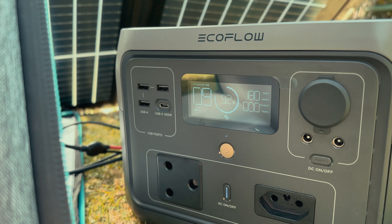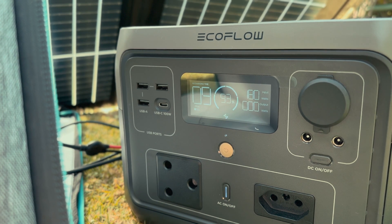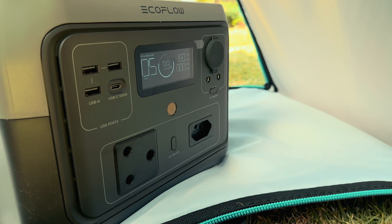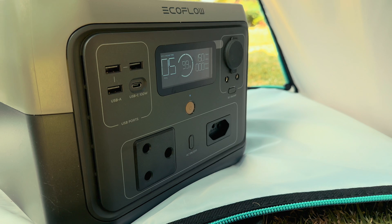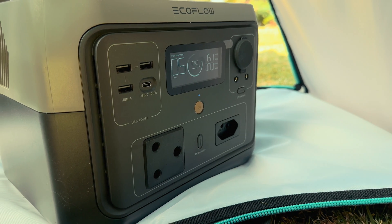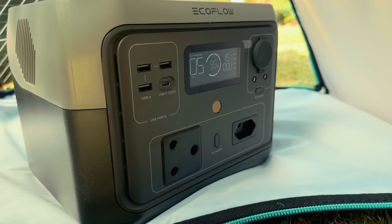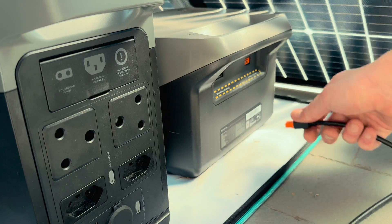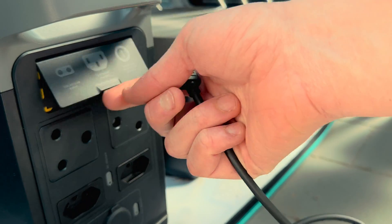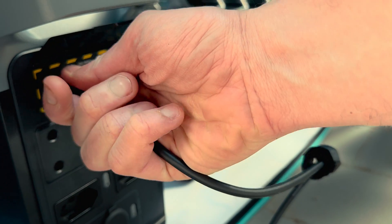The EcoFlow River 2 Max is likely the best companion for this panel. It has a 512Wh battery, which is half the capacity of the Delta 2, meaning it can charge up much faster. During my tests in optimal conditions, the panel charged the River 2 Max at around 180W, recharging the entire unit in just over 3 hours. The Delta 2 took longer due to its bigger battery, with the panel taking around 6 to 7 hours to fully charge it.